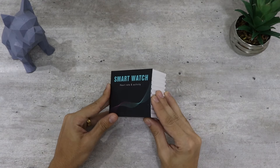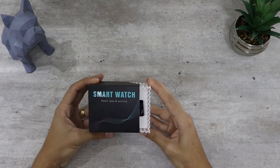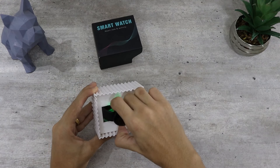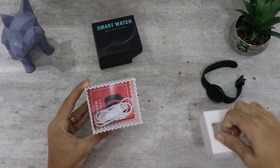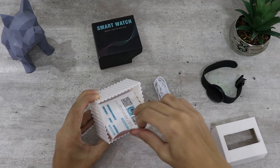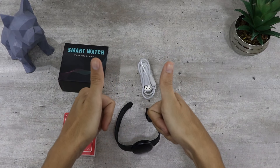Ele vem nessa caixa que é bem pequena. A chance de ser taxada aqui realmente é muito baixa. Você abre a caixa e encontra basicamente o relógio, o cabo de carregamento e o manual. E pronto, acabou o unboxing — inclusive um dos mais rápidos já feitos por aqui.